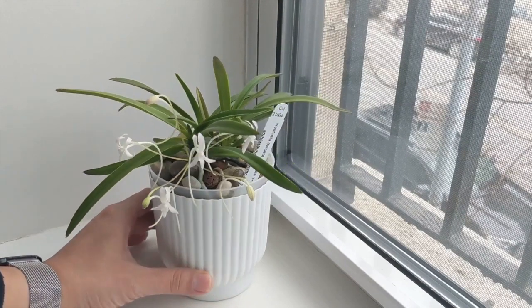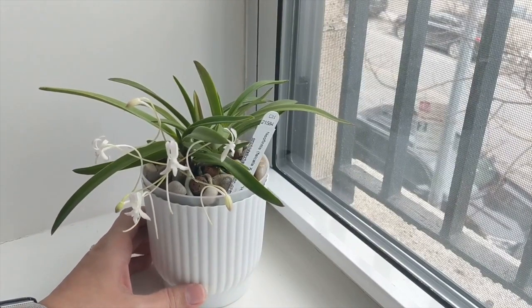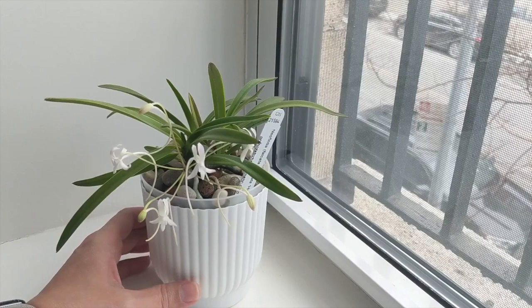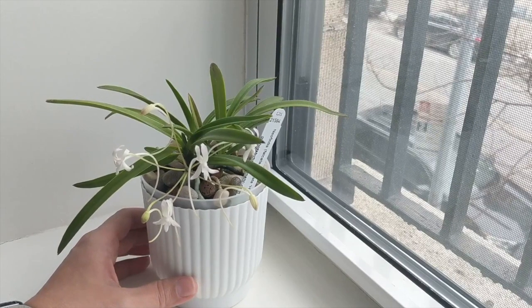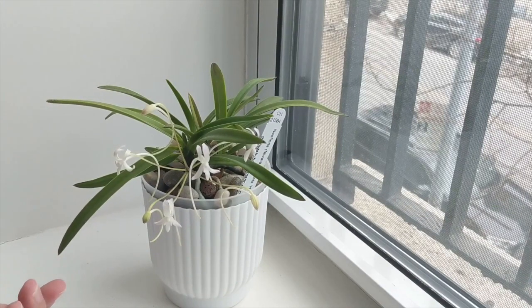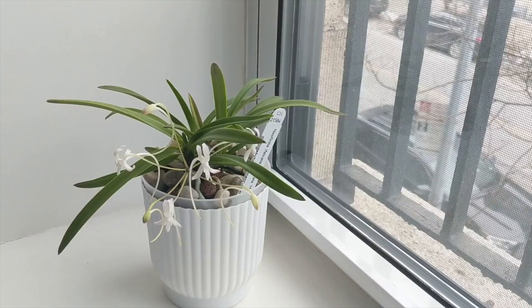The Neofinetia falcata orchid I grow completely indoors under LED lights. I give them moderate light — they're under two strips of LED lights, not super strong, as this orchid doesn't really require too much light like a traditional larger Vandaceous orchid.